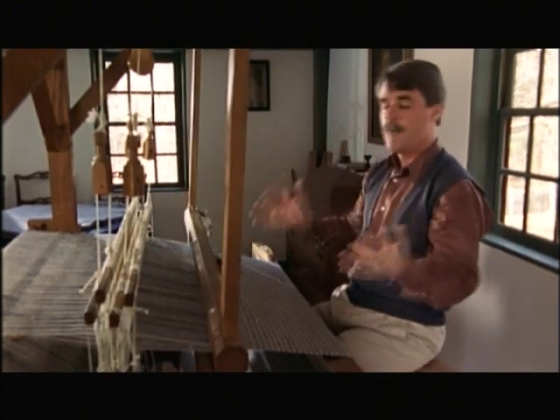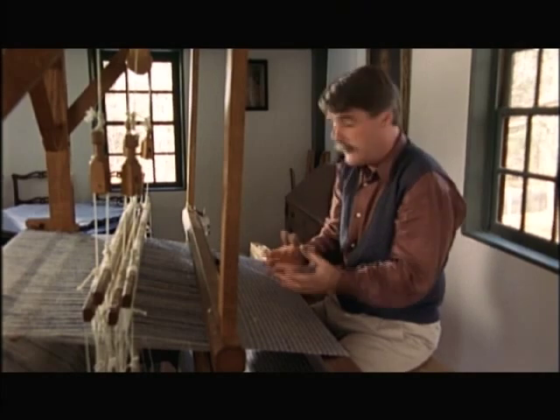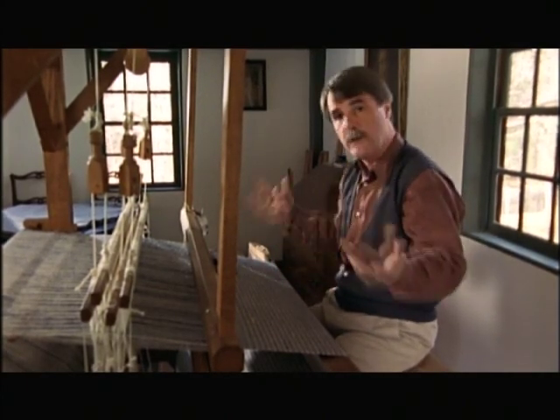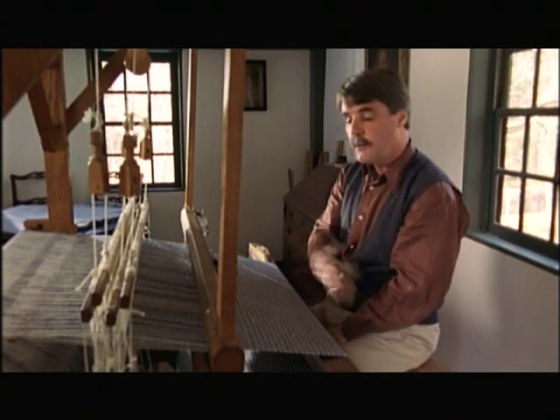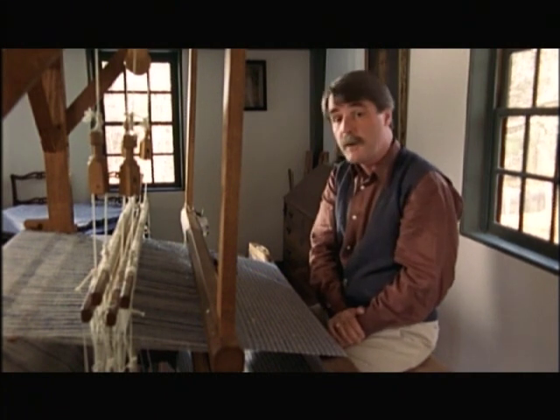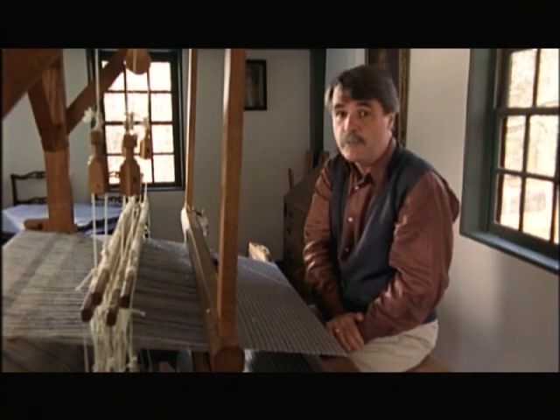You can see just how much time is going to go into this to produce enough fabric to make clothes. There's the carding and the spinning and the weaving, then the cutting and the stitching and so on — which sort of explains why people would have had relatively few clothes. But by the middle of the 1700s, help was on the way.